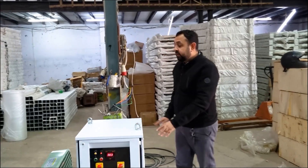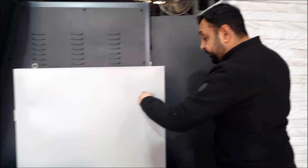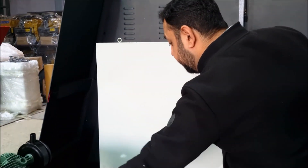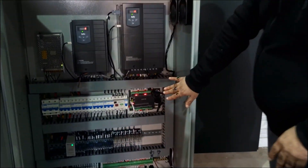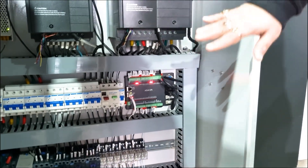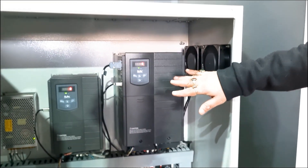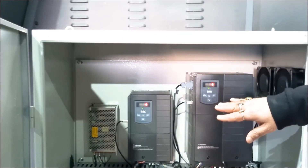This is the electrical control panel of the machine, containing servo drives and a PLC. The PLC is the brain of the machine. The bigger servo drive controls the traction wheel motor, and the smaller servo drive controls the bending of the machine.